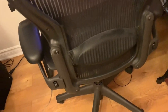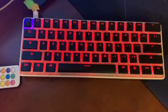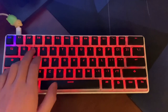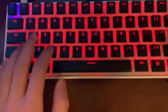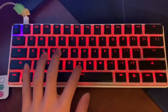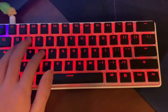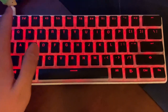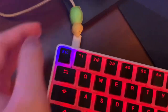Over here we got my GK61 keyboard with Gateron optical black switches, and I have some custom pudding keycaps in black. I love the white and black contrast on this keyboard, it looks really clean. Here's a sound test. I also have a little turtle over here, and yeah it's pretty good.